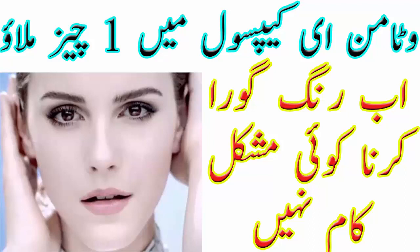آج میں آپ لوگوں کے ساتھ رنگ گورا کرنے کے لیے زبردست وائٹننگ سیرم شیئر کروں گی۔ آج میں آپ کو رنگ گورا کرنے کے لیے بہت ہی آسان اور زبردست گھریلو ٹوٹکا بتاؤں گی جس سے آپ کی رنگت چند دنوں میں کافی حد تک نکھر جائے گی۔ تو چلیے شروع کرتے ہیں، پر اس سے پہلے پلیز میری چینل کو سبسکرائب کر لیجیے اور بیل آئیکن کو دبائیے ہر لیٹسٹ بیوٹی اپ ڈیٹ کو سب سے پہلے پانے کے لیے۔